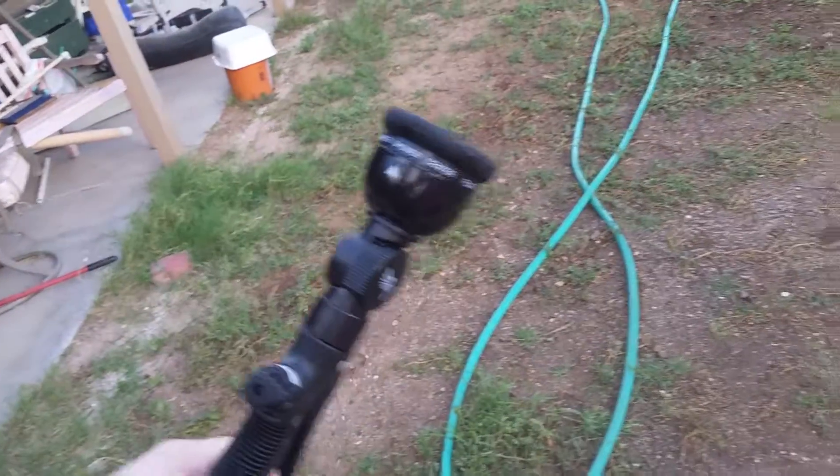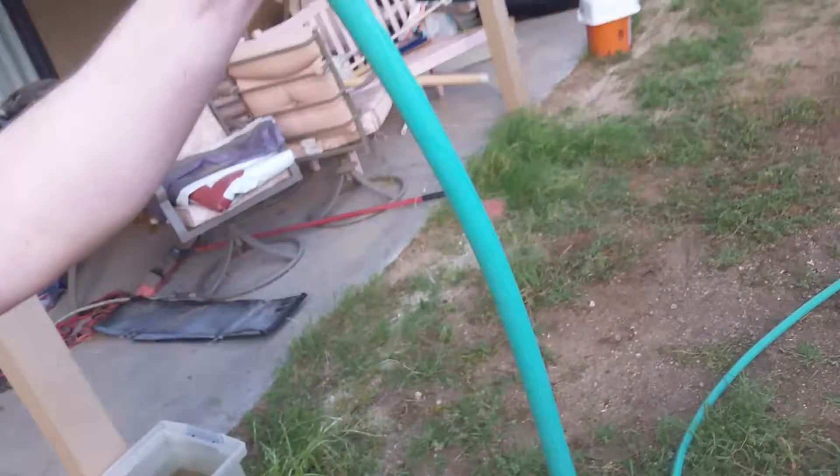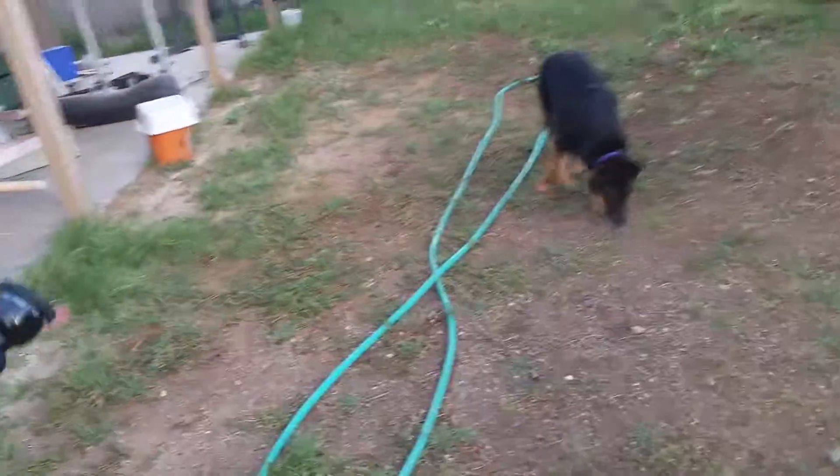I really like that it can go vertical. It helps if you're trying to mist a large area — you don't have to hold your hand up awkwardly, you can just hold it straight out and mist an entire area, or squirt a dog.